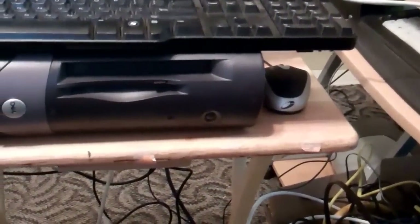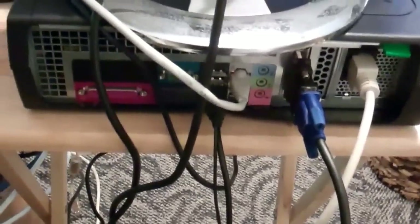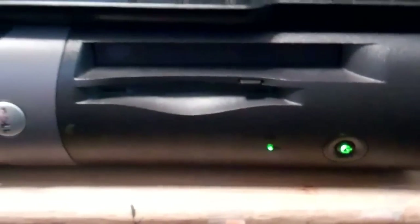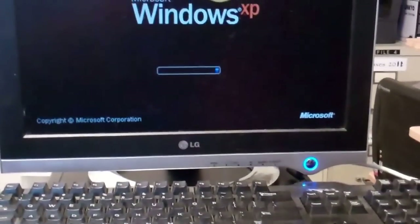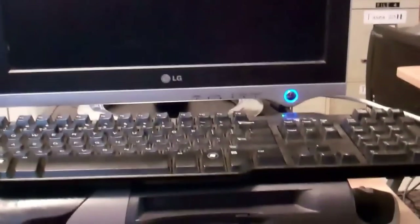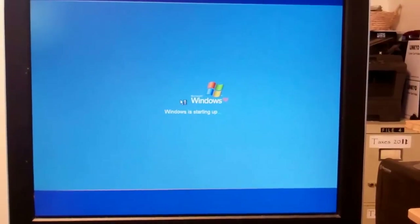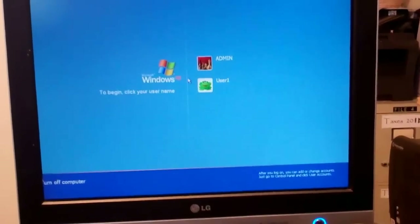We've got it hooked up — just a basic system of keyboard, mouse, monitor, and internet. Let's go ahead and fire it up, see how it does. Windows XP — what do you know? It's starting up. Looks good.